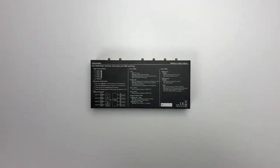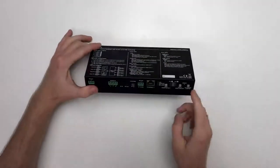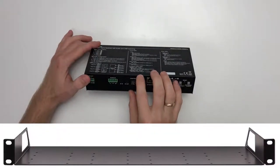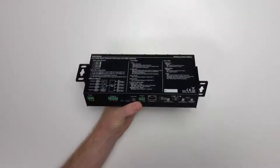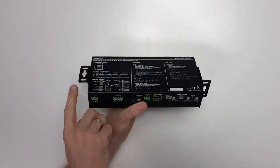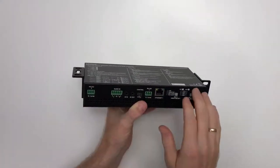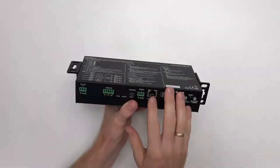Now let's talk about the mounting options. The switcher itself is half a rack unit wide and one rack unit high, so you can attach two of these to a rack tray. The rack ears can be mounted in different positions — one option is to hide the box by mounting the rack ears so you can attach the switcher to the underside of a table, keeping it out of sight.